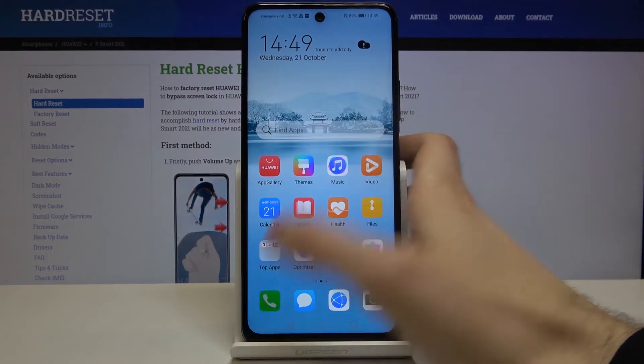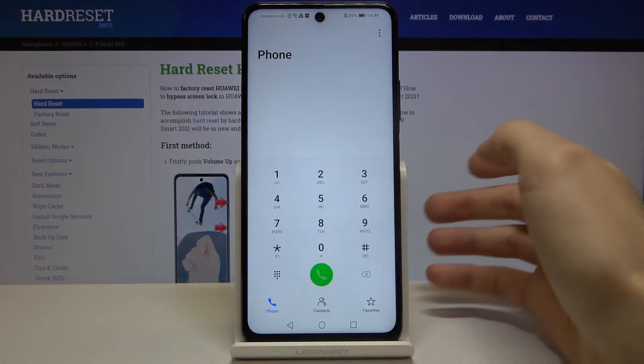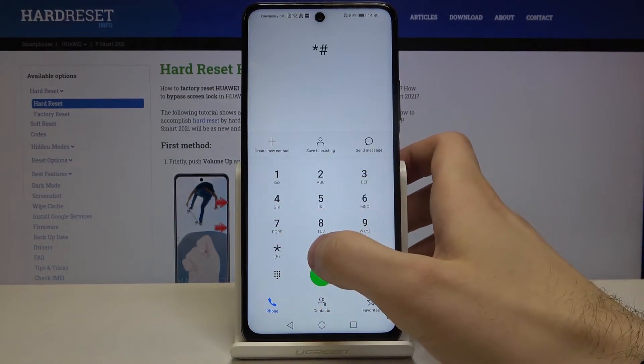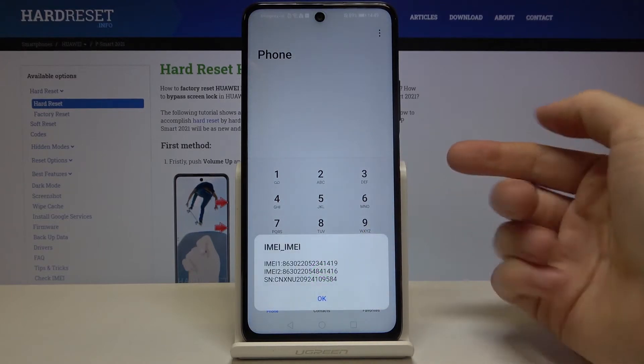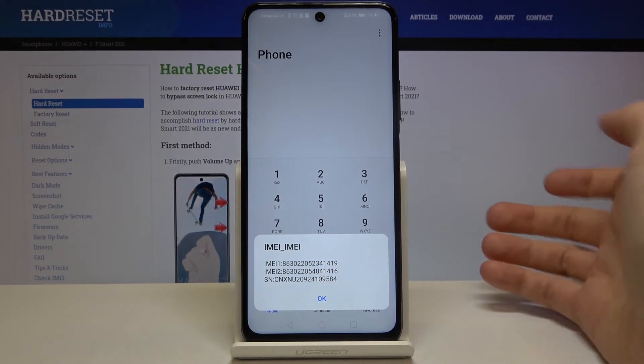The first method is to open the phone dialer, open the keyboard, and enter the secret code: asterisk, pound, 0, 6, pound — that is *#06#. A window with the IMEI information and serial number will appear.